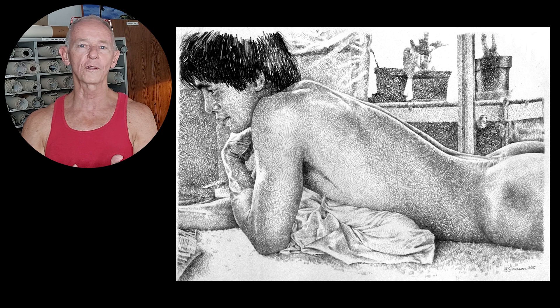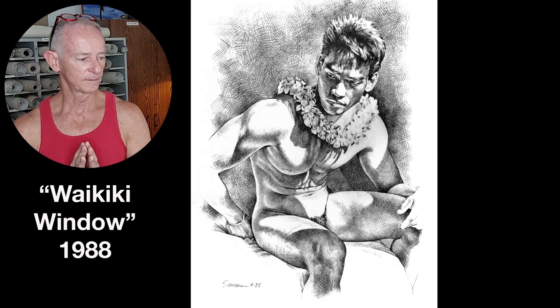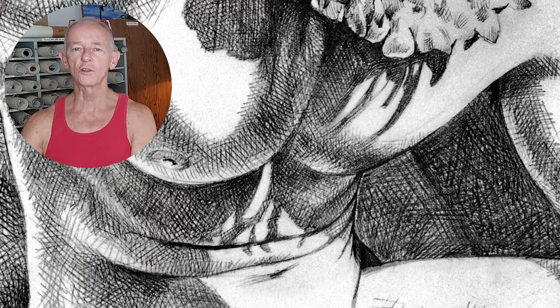This is Waikiki Window from 1988. This is a good illustration of how well cross-hatching can work when you have a really complex, subtle lighting situation. With an image like this, the values — that is the lights and darks — have to be just right. And cross-hatching is really good at accomplishing that.